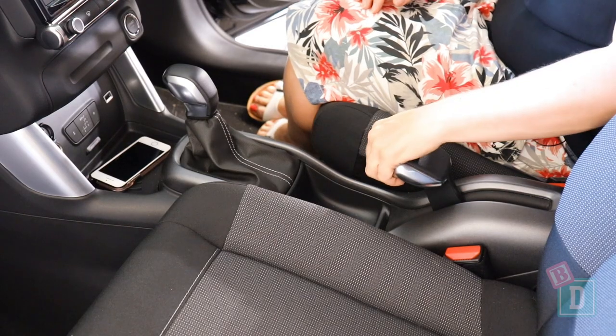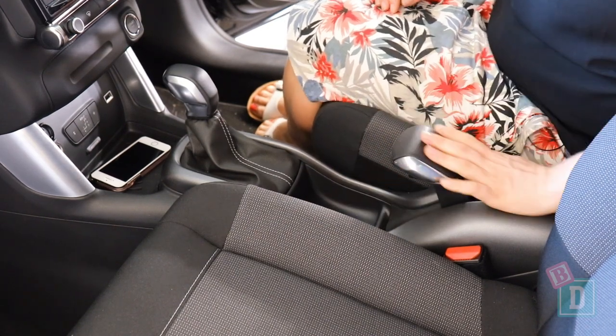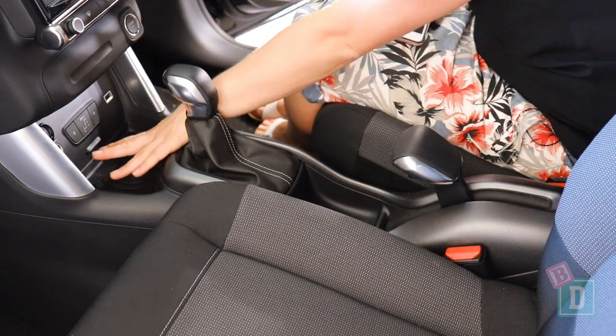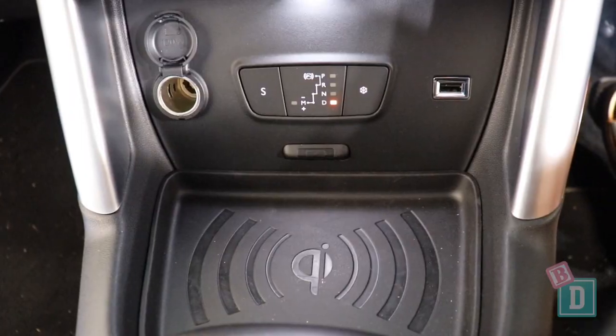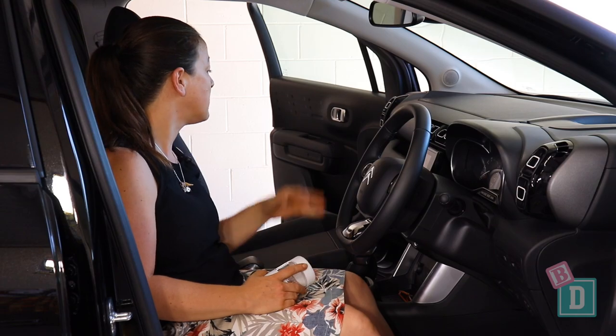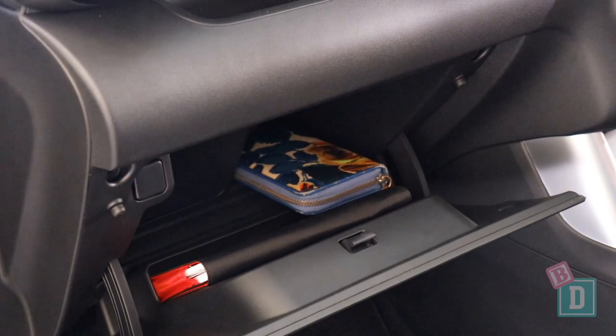Storage doesn't get any better in the front unfortunately. Instead of a central console box there's an enormous handbrake. Instead of cup holders, you've got a cordless phone charging well. There is a USB port there as well and a 12 volt socket. There's no glasses case in the ceiling and the glove box is really small — I could only get my wallet in there with the manual.